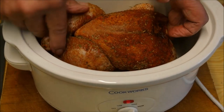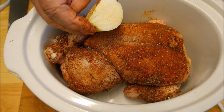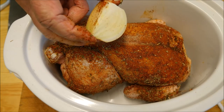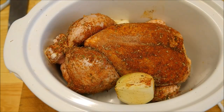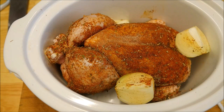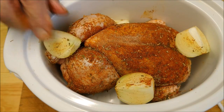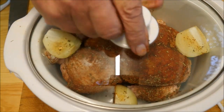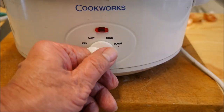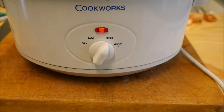In we go with the chicken. Down that goes, and one whole brown onion that's been skinned and cut into quarters — just place that around the edges. Put the lid on and turn the setting to high. I'm going to leave this to cook for about four hours and hopefully it should be done.